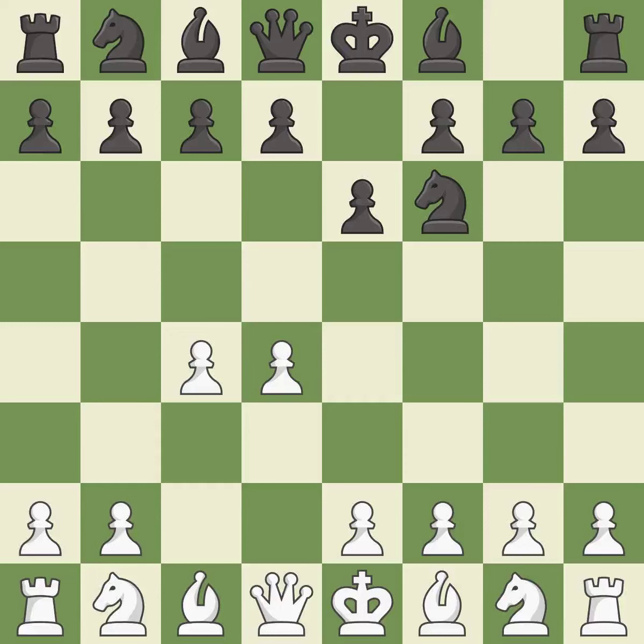e6 opens up a line for the dark-squared bishop and prepares to castle quickly, while preparing to push a pawn to d5 and recapture with a pawn if captured. Nc3 develops the knight to fight for the e4 square and to control d5. In the Nimzo Indian Defense, Bb4 pins the knight on c3, preventing it from moving or protecting e4, and threatens to trade, disrupting white's pawns after bxc3.